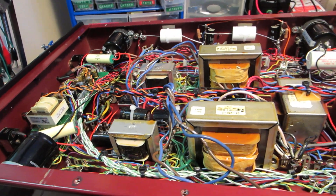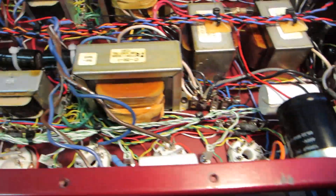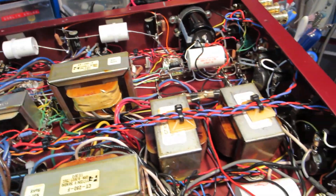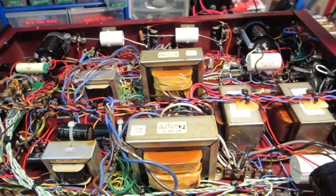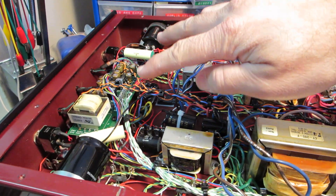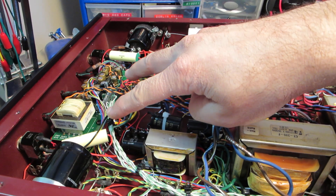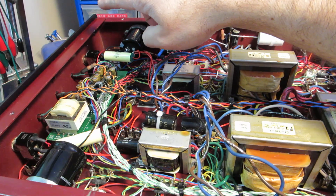The joys of hand assembly. It's kind of daunting when you look at it — holy moly. But keep in mind that this is 12 output tubes per side, and then it's got two EL84 current source tubes and then two 12BZ7 input tubes.